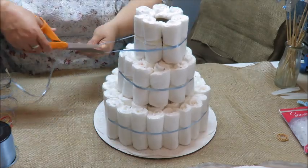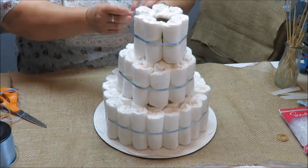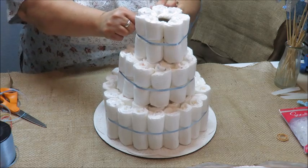I'm going with seven on the very top row. I'll cut a piece of curling ribbon, put it around, and then just tighten it.